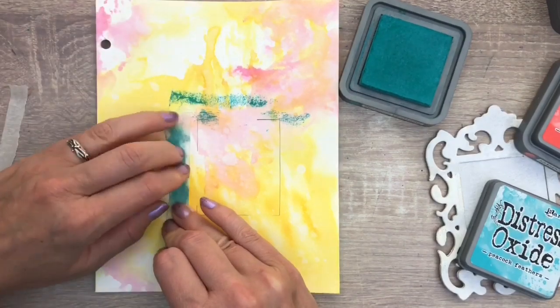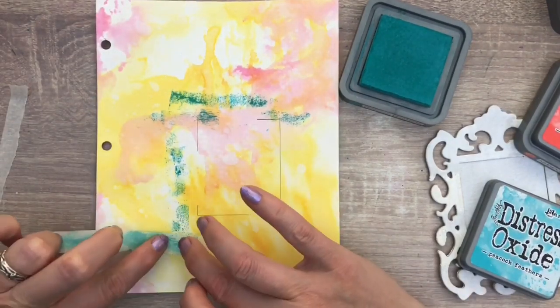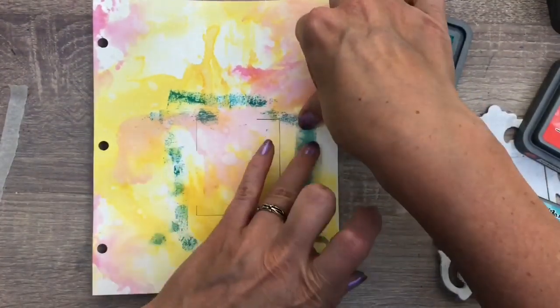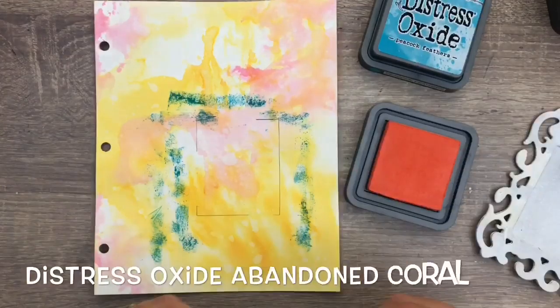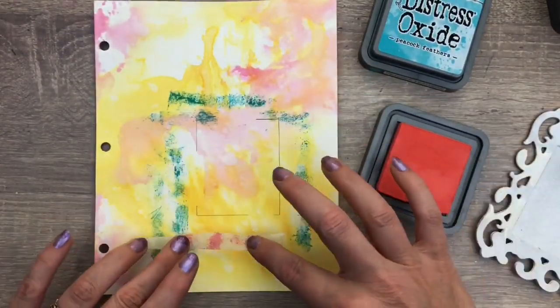This technique is similar to lots of fun techniques you will learn in my stamping without stamps class, which is all about mark-making tools you can find everywhere to use on your craft projects. I'll add the link in the description box if you want to know more. I just keep adding color around the marks I made and use the frame to measure.